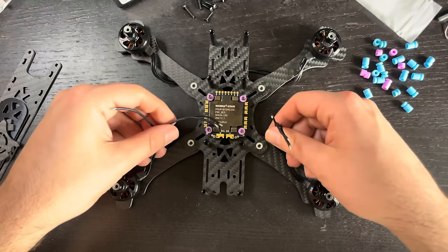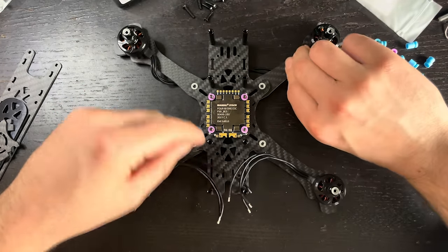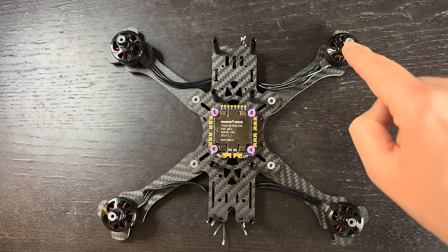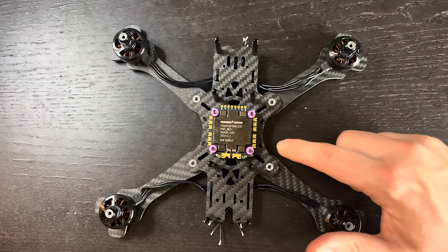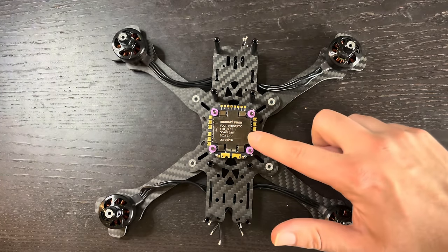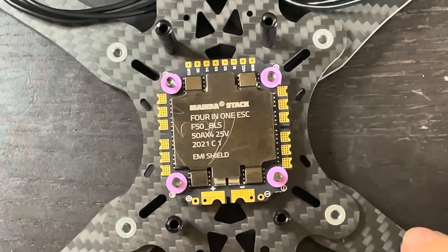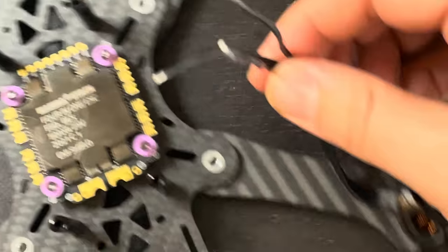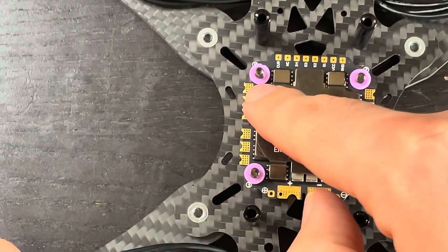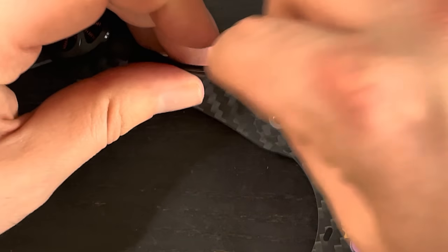Now let's get our motors connected to the ESC. You have four motors and four ESCs, each with three pads that connect to the three wires on each motor. I'll show you on motor four how I connect this to the ESC. I take the wires, pinch them up against the frame the way I'm going to run them, and give myself a little bit of slack going straight to the ESC.